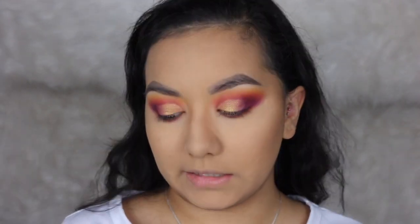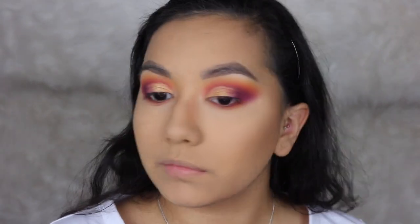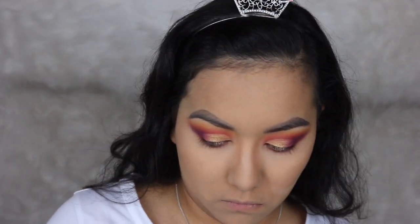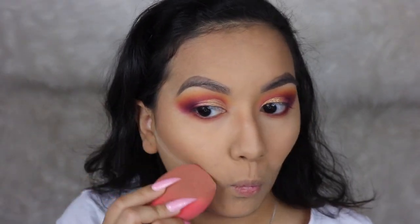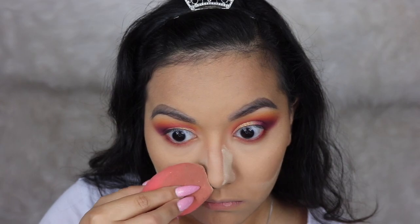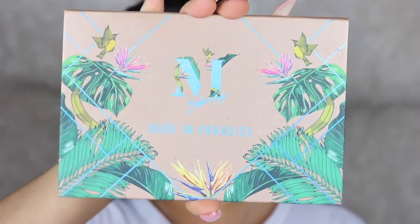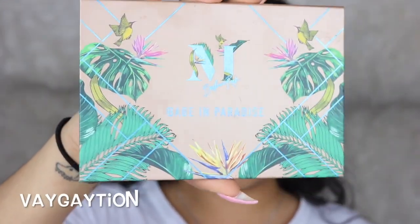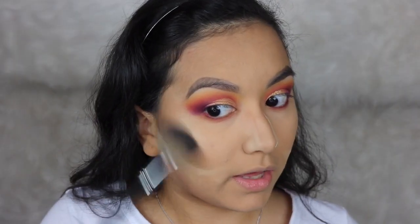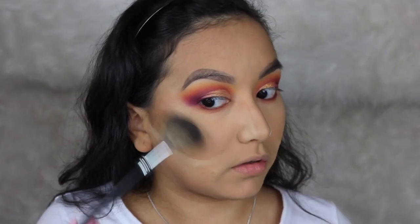Then I'm going to take that same Makeup Revolution Banana Powder to clean up my contour. Next I'm taking my Morphe x Bretman Rock Highlighting Palette, taking the shade Vacation, and using a fan brush to apply this all over.